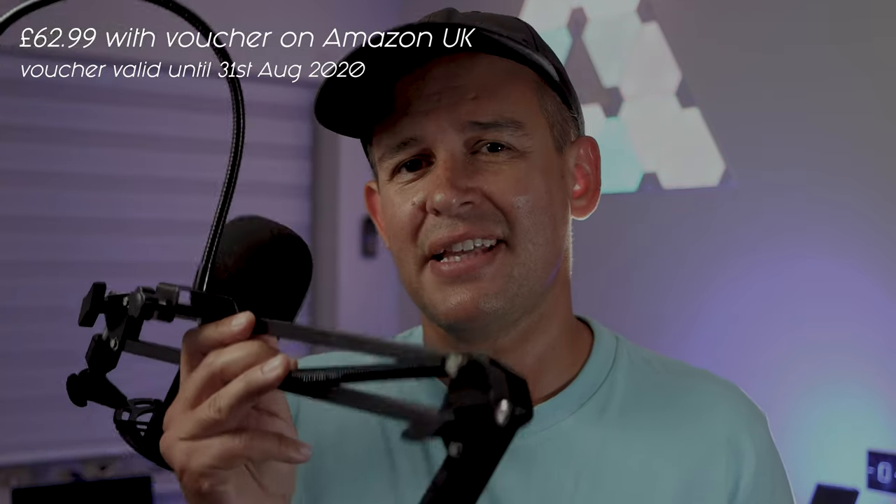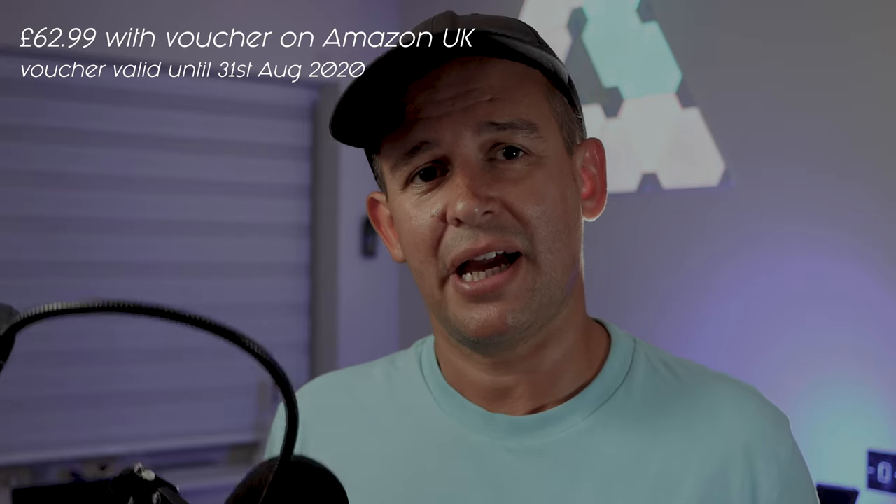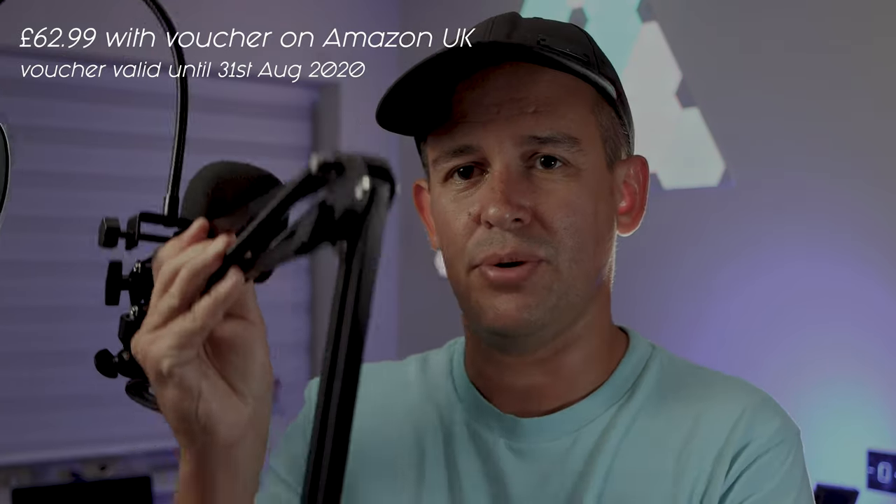How much does it cost? Well, I think this is a great find for the price. As you've seen in the unbox, you get the package with the mic, the boom arm, the windscreen, and the pop filter for approximately £60 on Amazon. It feels actually extremely good value for money considering some boom arms alone can cost you more than that. So yes, it's a steal — at £60 you get all this kit.